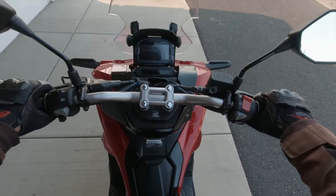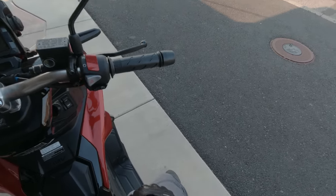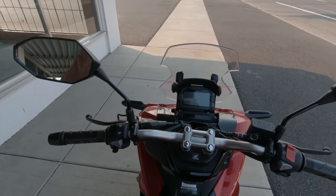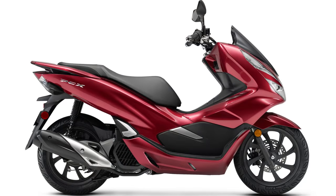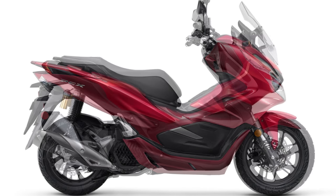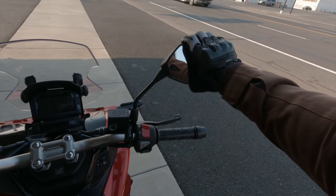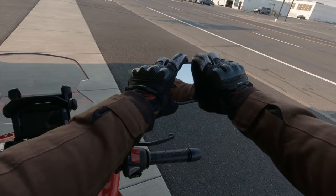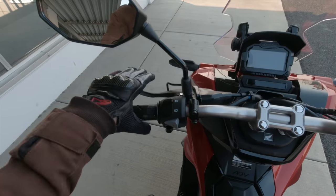All right, so here we are. First sit-down on the bike — I am 6'1", probably a 33-34 inch inseam, and I am able to easily flat-foot on this bike. It's got quite a bit more suspension clearance than its brother in the family, the PCX 150. I really do like the modern styling. Mirror visibility is pretty good — about a quarter occupied by my arms. The fit and finish for a Honda is typical, so it's really nice.